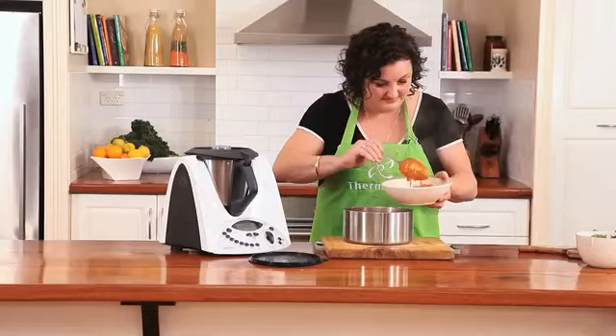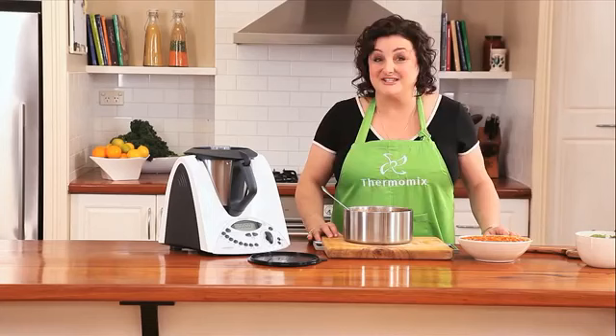So there it is, my chicken and chorizo stew. You can find the recipe for this and thousands of other delicious dishes at the Thermomix recipe community website.